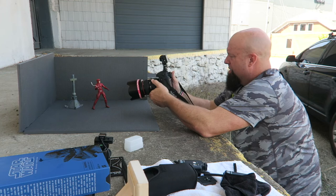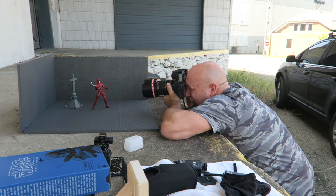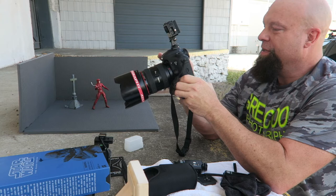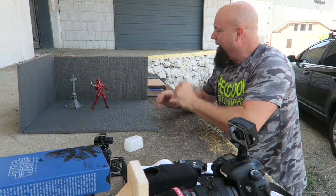There we go, digging it. Let's change the focal point to his face, come up a little — bam. Might help if I actually showed you the actual picture. There you go guys — that's right out of the camera. Daredevil, that's pretty cool, I'm digging it.